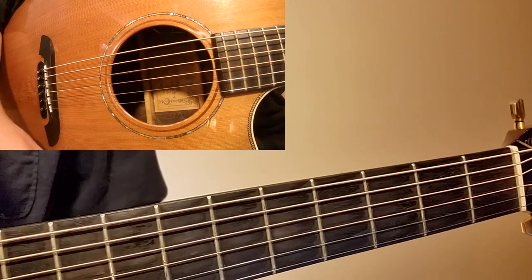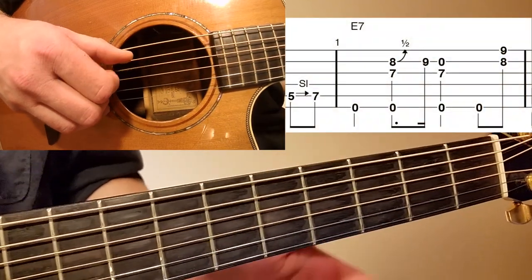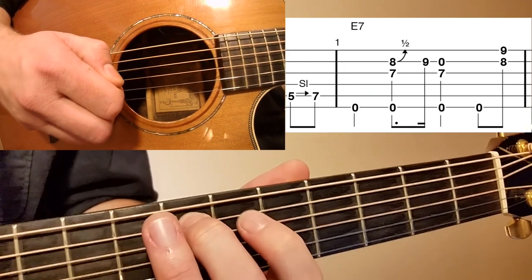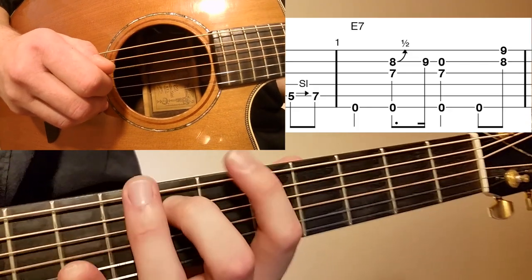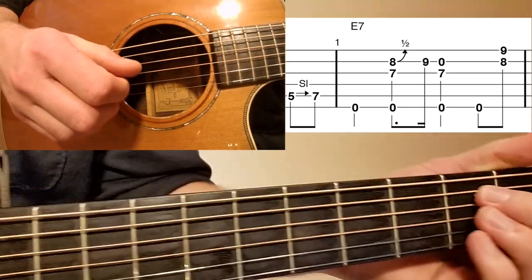Let's take a look at 'Hey Hey.' This song is in the 12-bar blues form. Right before measure number one we have a pickup measure, and what I have written out there is sliding the A string from the fifth fret up to the seventh fret. I like playing that with my thumb.